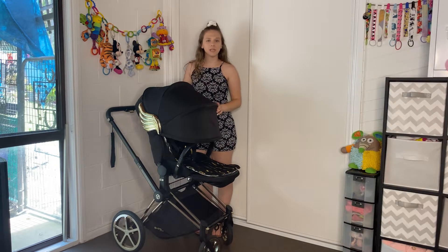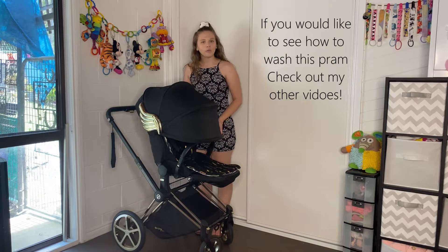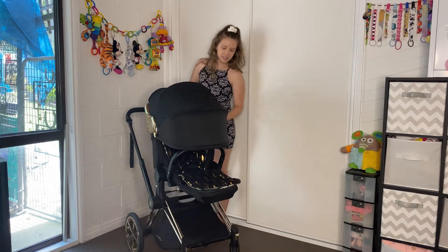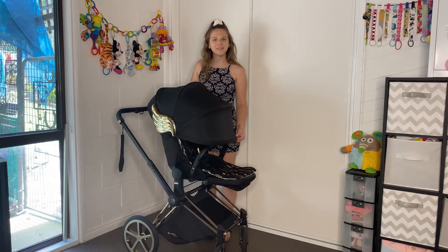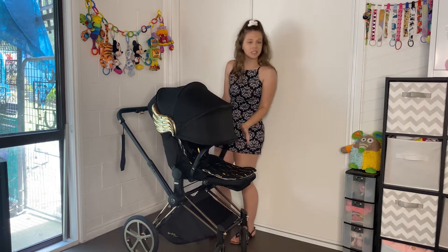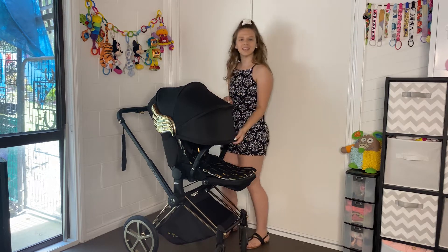Hey guys, welcome to my video. Today I'm going to do a review of the Cybex Pram — this is the Wings by Jeremy Scott. Thank you to all my subscribers, and if you are new here, don't forget to subscribe. Every single like I get on my videos really helps my channel grow, so I would really appreciate it. Alright, let's get into the video.